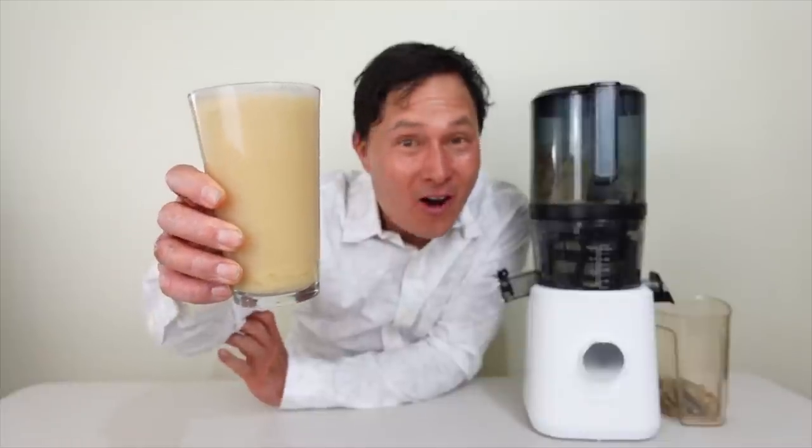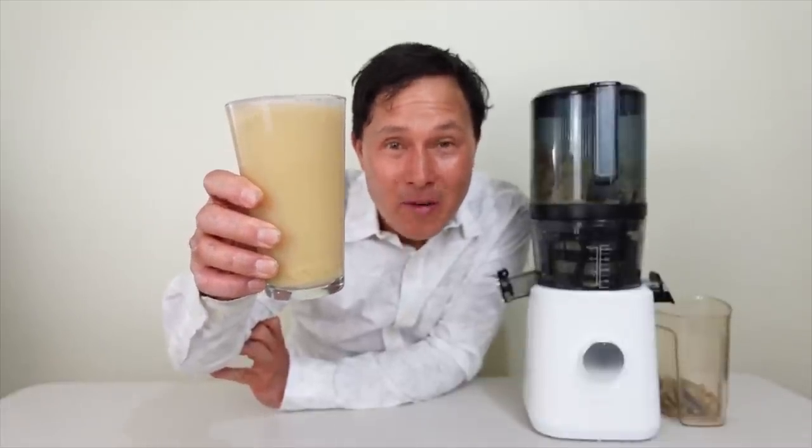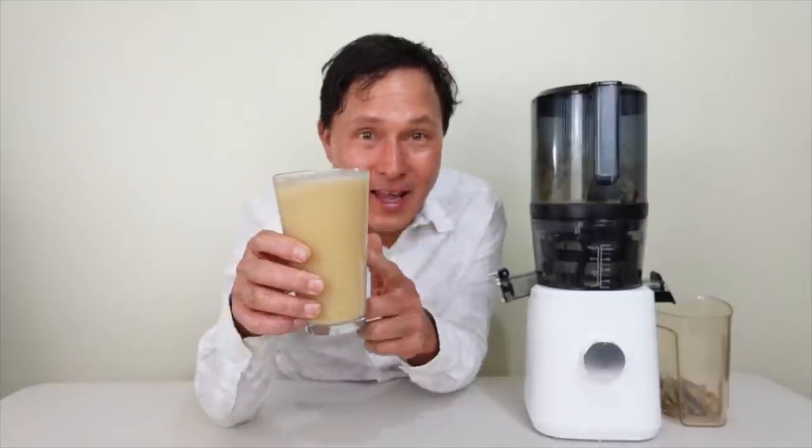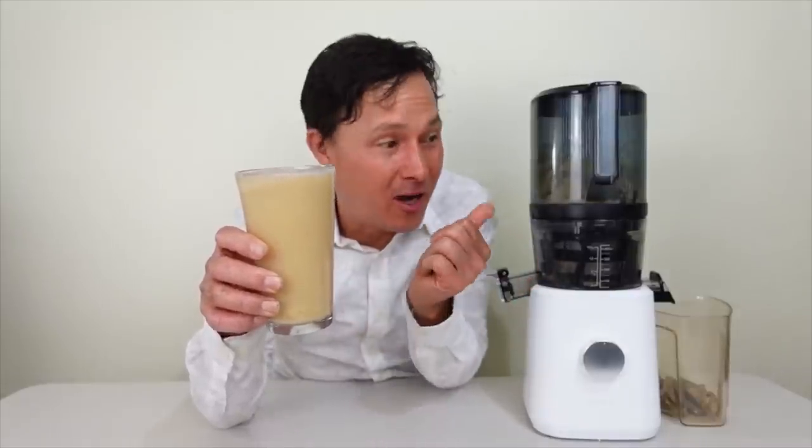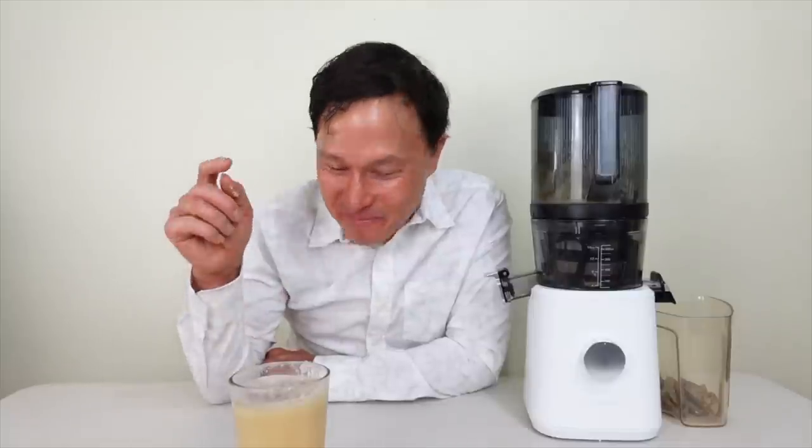We've got one tall glass of banana juice. Honestly, this is a juice I've never made before because I always thought bananas are better blended. But with the Nama J2 you can juice them. Now for the taste test of 100% banana juice — wow, that's a lot better than I ever thought it was going to be. This is insane.